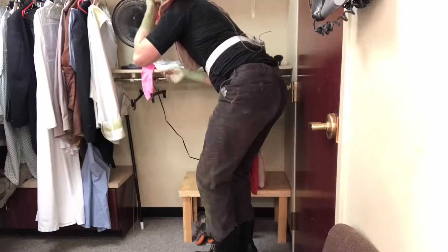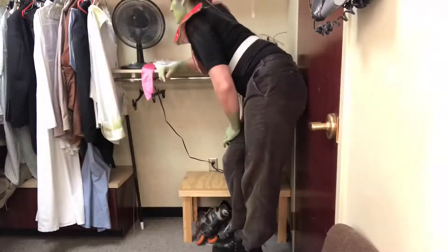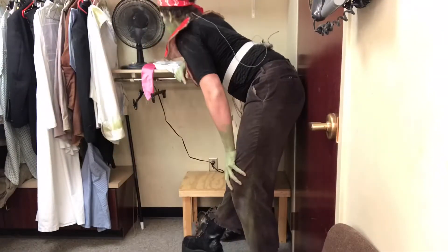So first we have a special little wipe that gets the oil off the face — let that dry. Now the adhesive glue, let that dry, and then we'll do a second coat, let that dry. Look at me, I look so weird.